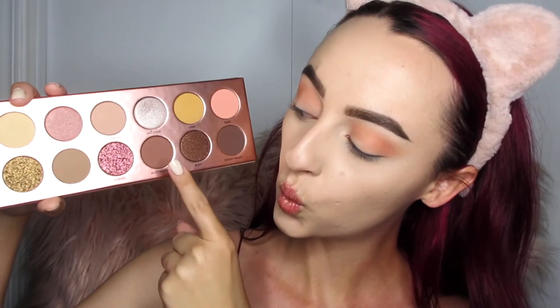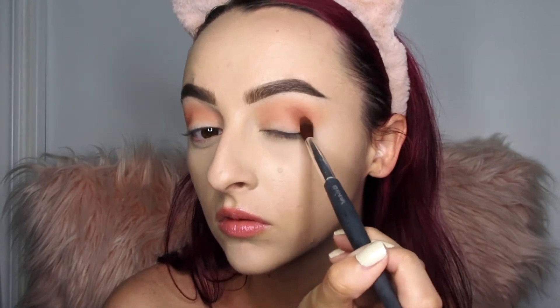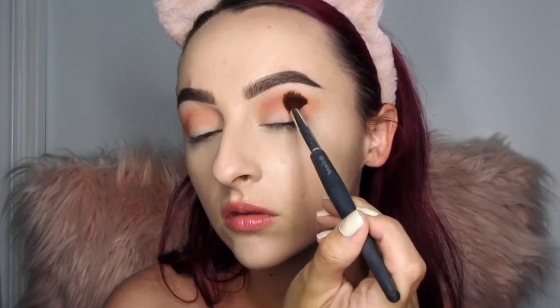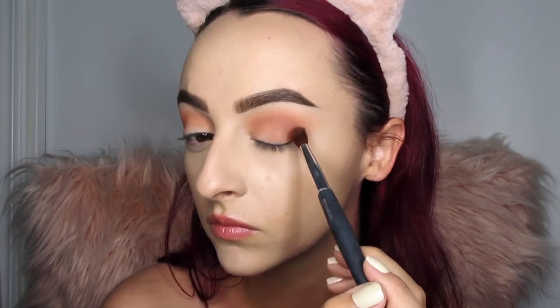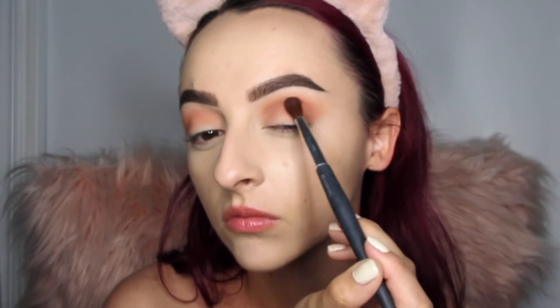Next I'm going in with the shade Butt Naked — a mauve shade. I'm using a smaller crease brush and working this in using windshield wiper motions, placing it all the way in the crease from inner to outer corner. I'm not going lower than my crease since I want that shadowed effect. Since this is a more natural look I'm keeping it nice and light.